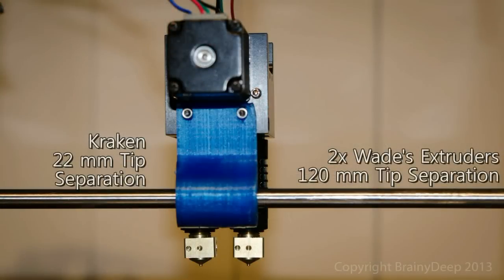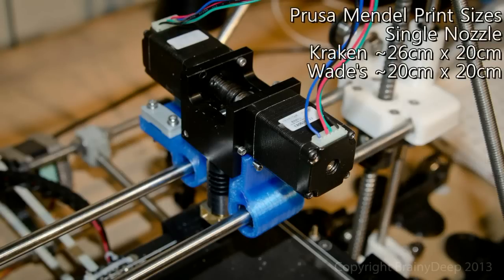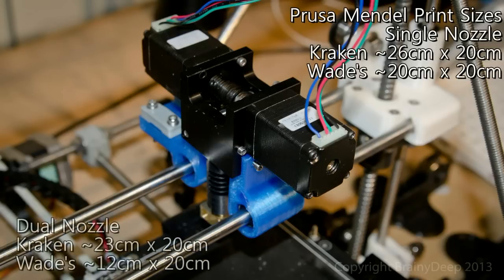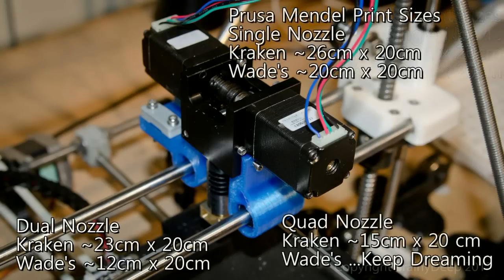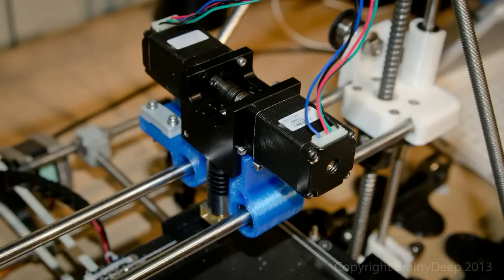Using more than one nozzle plays right to the Kraken's strengths, as the tip separation is just 22mm. Ditching the Wades and using a Kraken means your dual colour prints can be 3cm larger than your single colour prints could be before. For those who like to take things to extremes, you could use two Krakens and print up to 15x20cm sized objects on an unmodified Prusa Mendel. I'll let that one sink in for a moment.